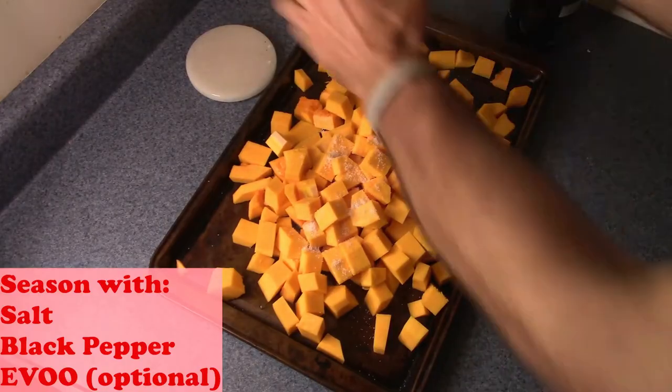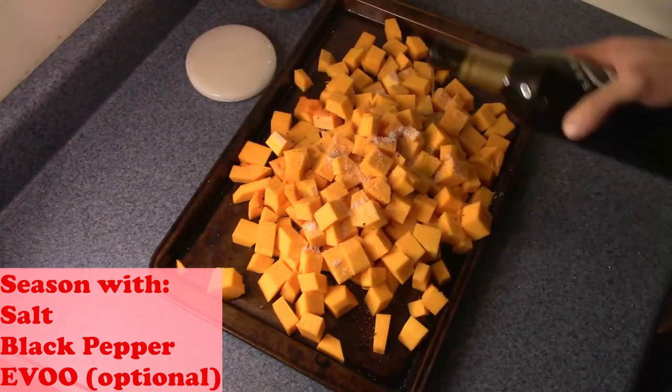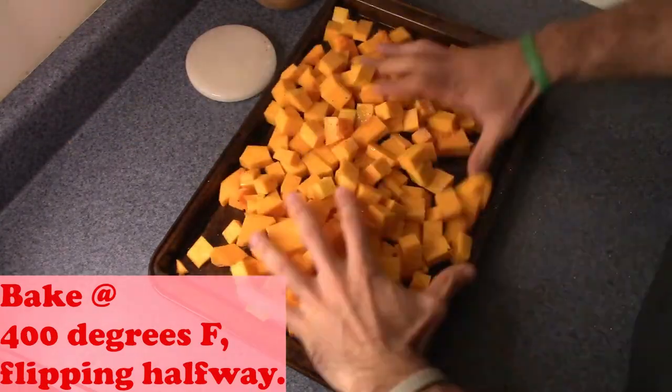Let's get into this butternut squash recipe. First things first, we're going to cube a butternut squash and remove the seeds. Remember to save those seeds because you can always roast them and they make an awesome snack. Once that's done, we're going to season generously with a little bit of salt and pepper and pop them in the oven for about 30 to 40 minutes until they have softened.